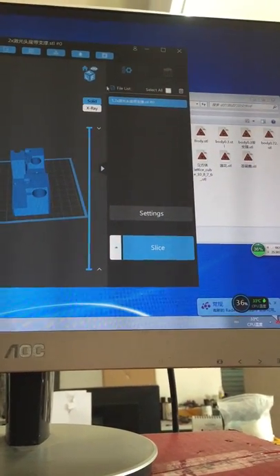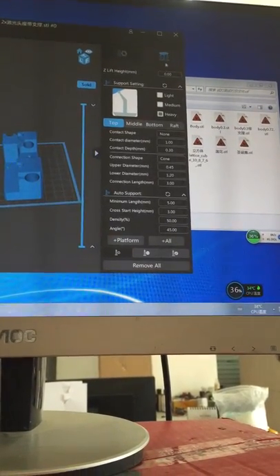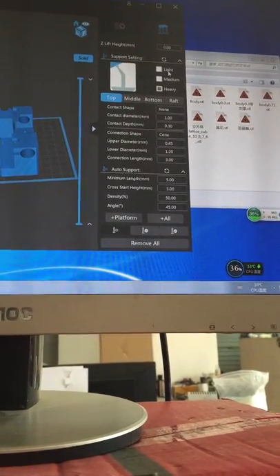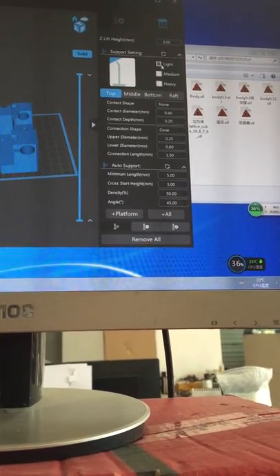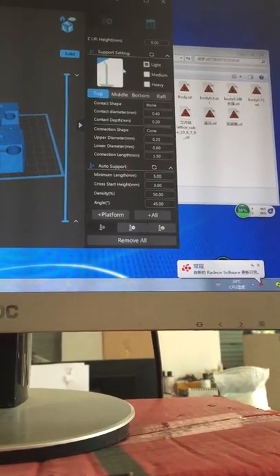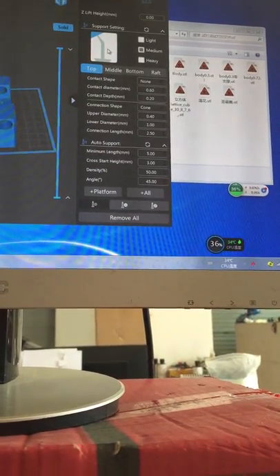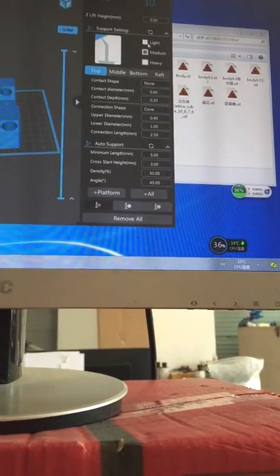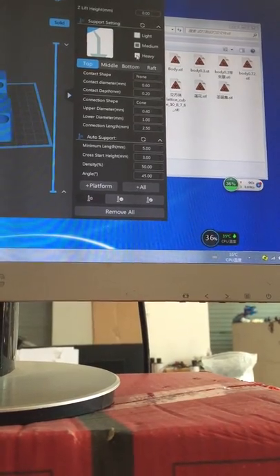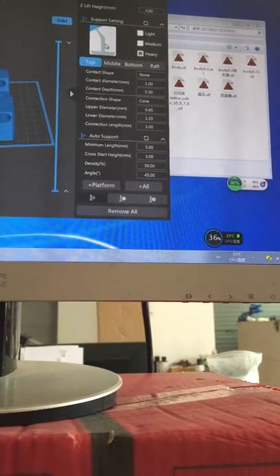When you open the STL file in the slicer settings, you can see there are three different types of supports. Light supports have a small size. Medium supports are larger than light ones. Heavy supports have the largest size overall.